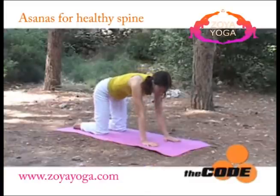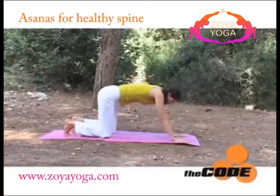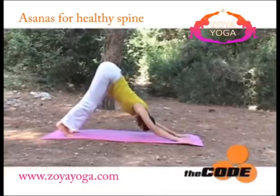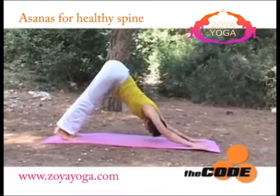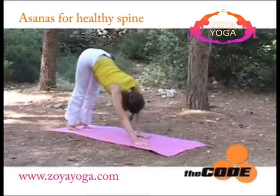Now, placing your palms a little bit further forward. Bend your knees and push your chest towards your knees, trying to lengthen through the spine. As you inhale, you can straighten your legs more. Exhale and push your chest towards the knees.